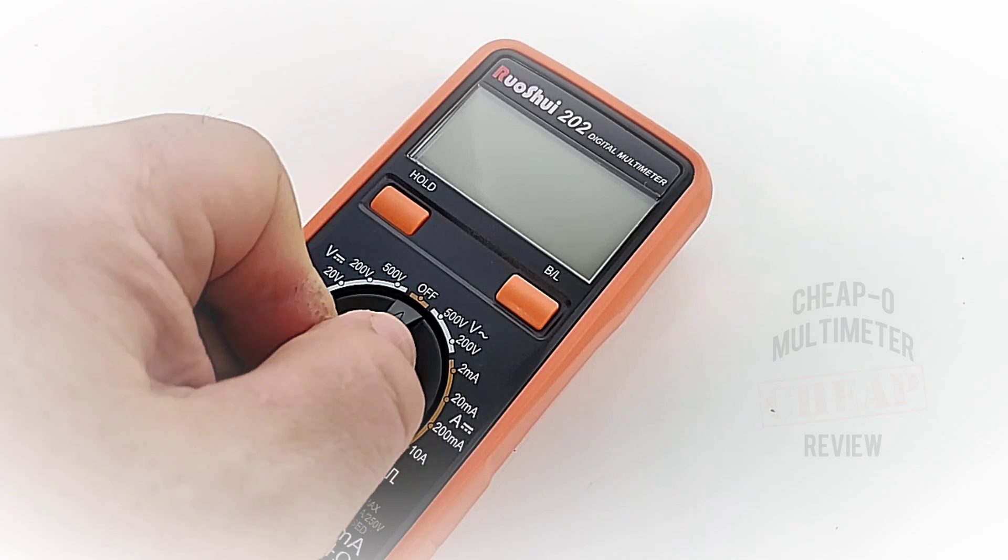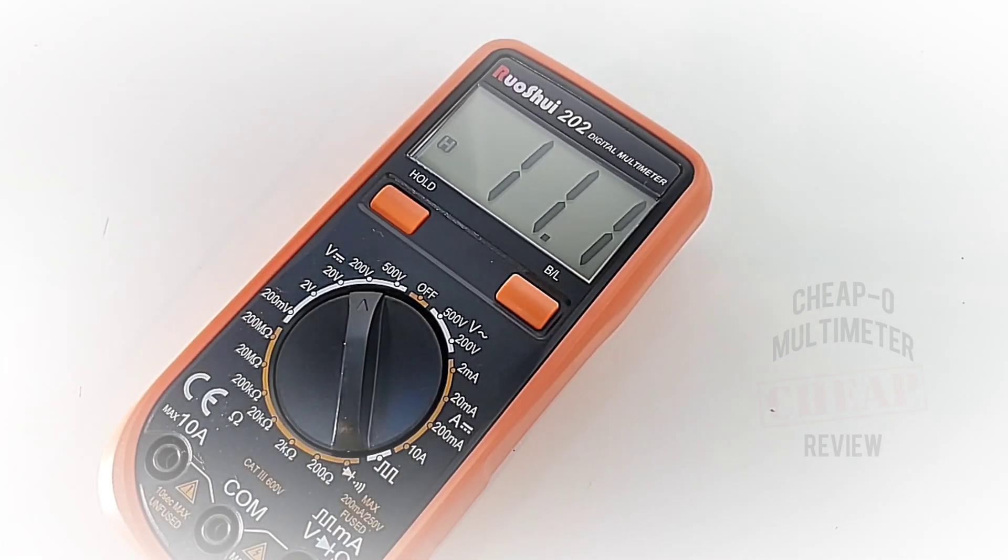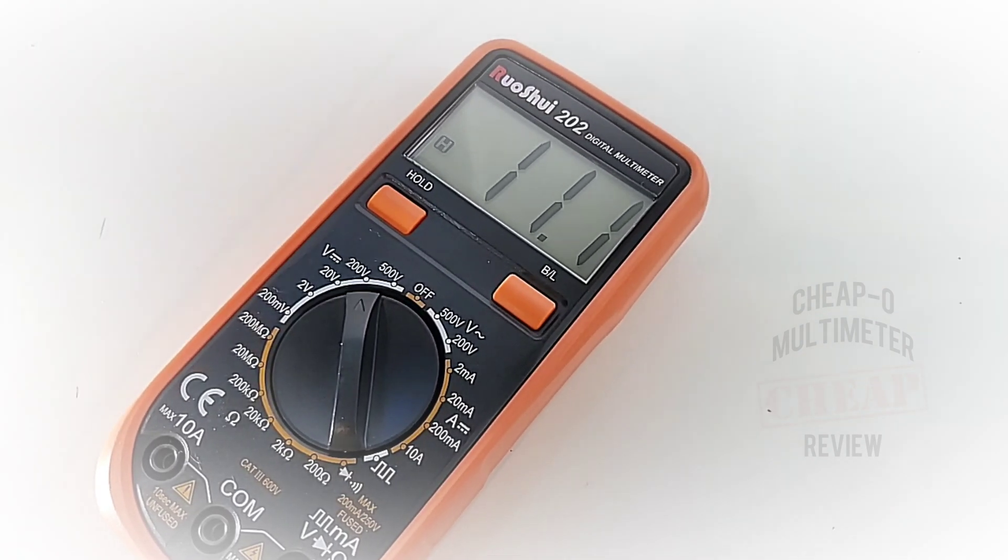Let's turn the meter on — oh yeah! Nice big crisp LCD digits. It's a small meter — they call it a palm-size meter — but the display is not small at all. Quite nice, quite contrasty. That's a 10 out of 10.